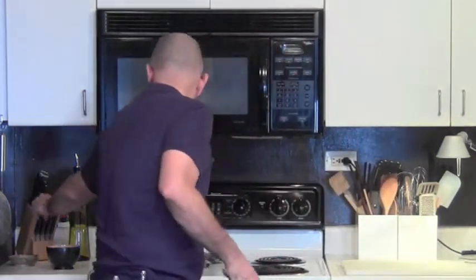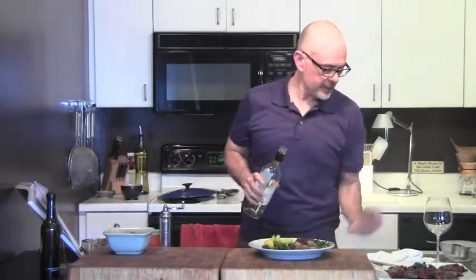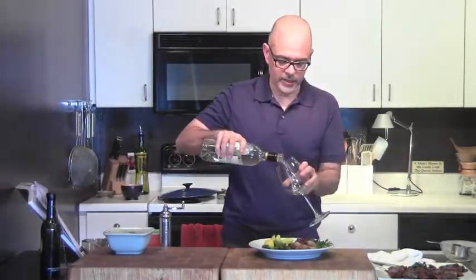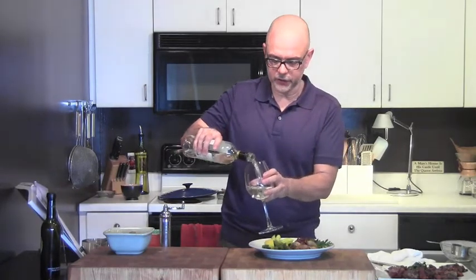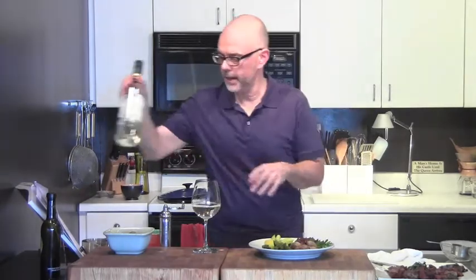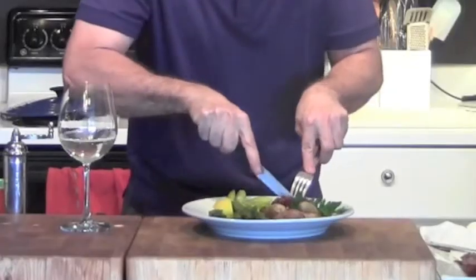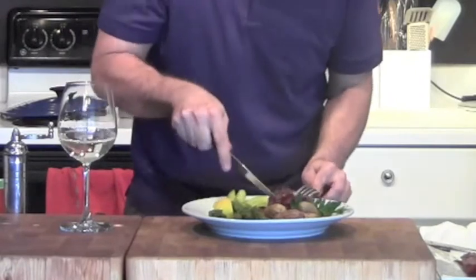Even though it's pork, I've got this nice citrusy plum sauce, so I'm actually going to do a sauvignon blanc with this. This is my favorite wine in the summertime. Remember: match fruity with fruity. You can do red if you want, but I'm going to do a sauvignon blanc because I love it with pork and the nice citrus.